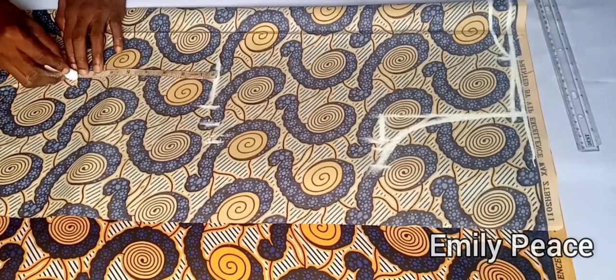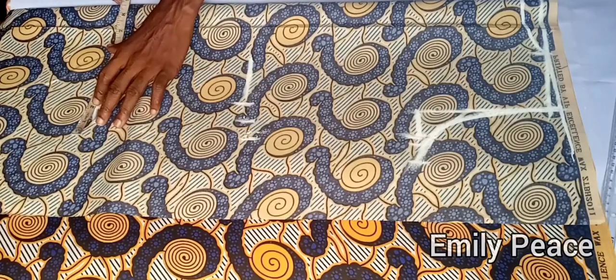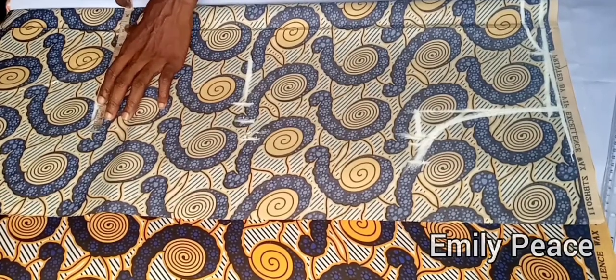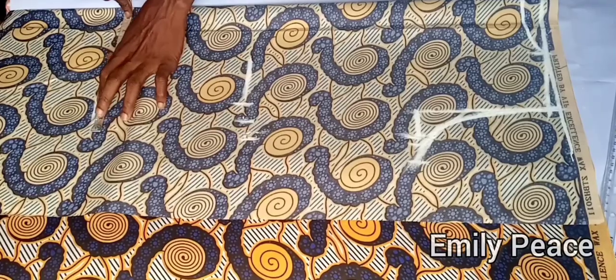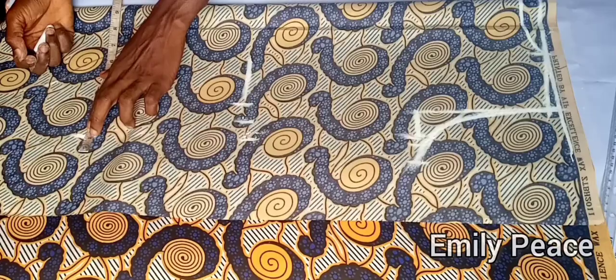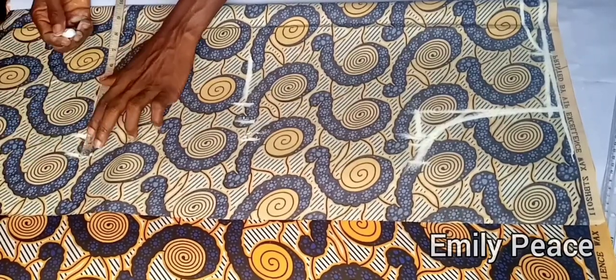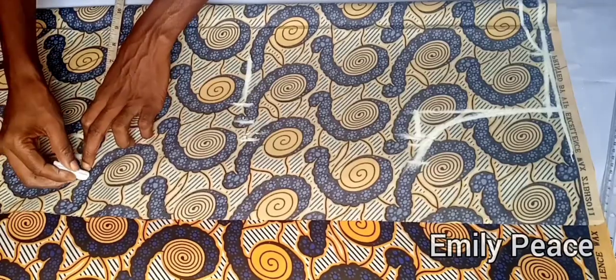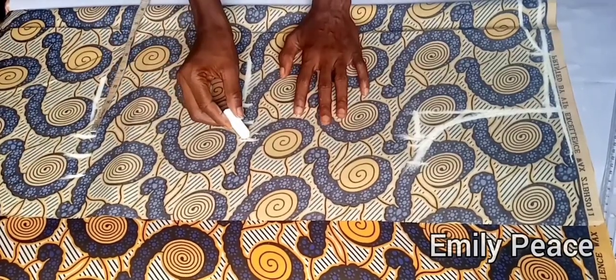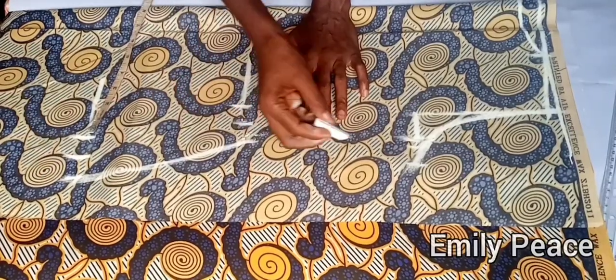I'm marking 8 inches downwards from the waistline. On this point I'm going to mark my hip measurement divided by 4, which is 8.5. I'll add one inch ease and then one inch seam allowance. I'm going to connect this to the waistline and this to the armhole line.